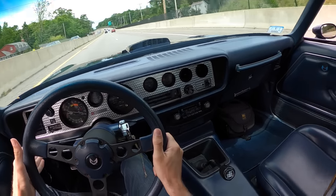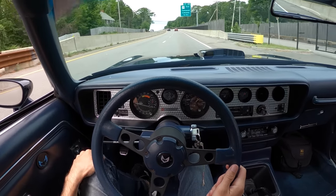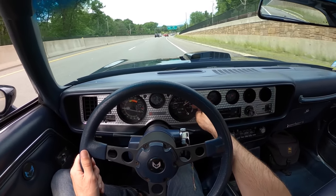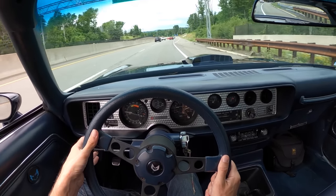Tons of low end torque, even though we're only at a four-speed. It's pretty happy up here on the highway. It's funny too, because regulation only allowed for an 85 mile-an-hour speedometer, so it looks like we're at the top of this speedo when we're going 70 miles an hour. The 80s were a weird time.